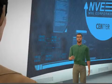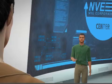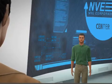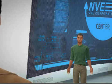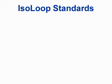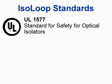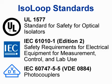We are talking high voltage with Jamie in the new NVE application center. 1577 is a UL high voltage standard, 61010 is an IEC equipment standard, and 884 is VDE.